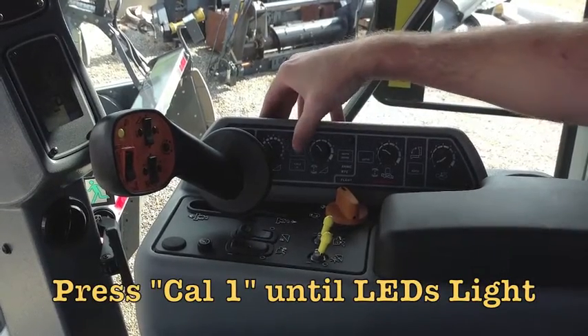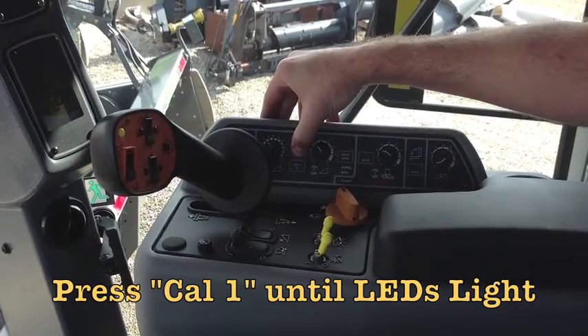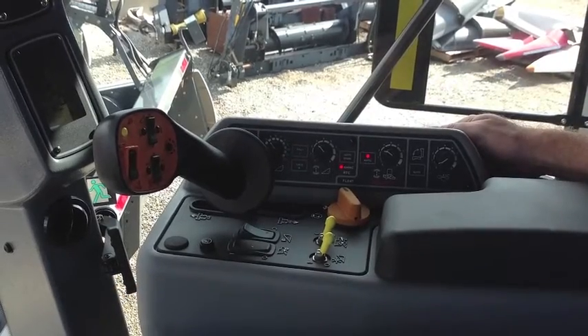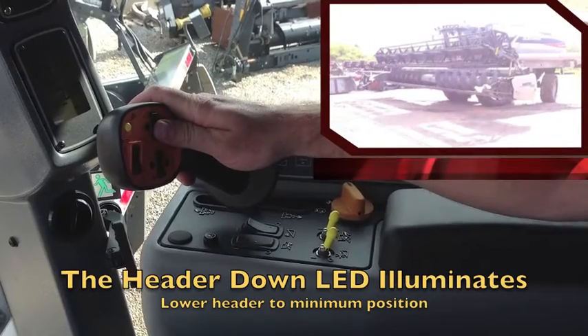Press and hold CAL1 until the LEDs illuminate. The header down LED will illuminate.